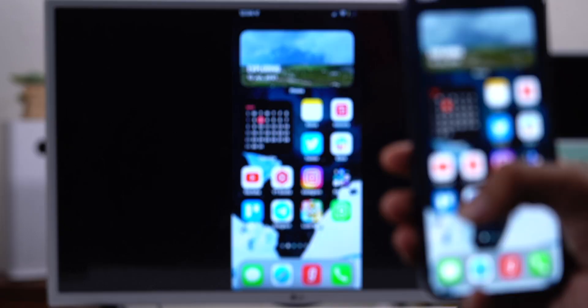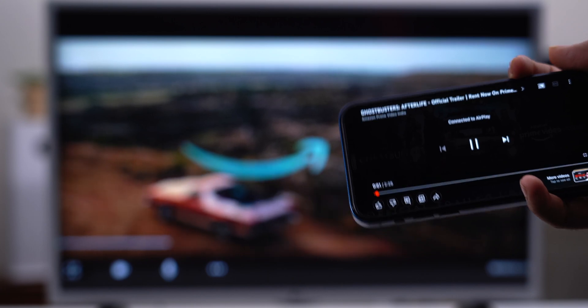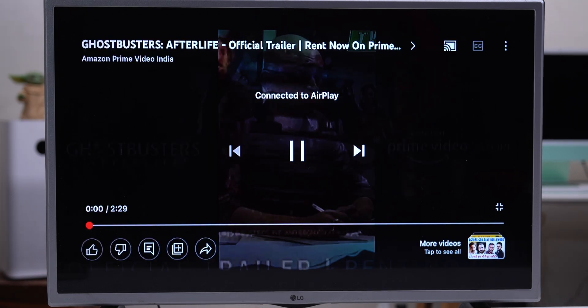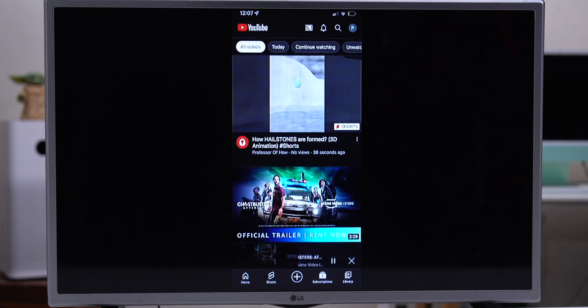Let's see if you can play Netflix or YouTube from your phone. As you can see, it did work for YouTube, but not for Netflix due to DRM protection. One thing to keep in mind is that if you turn off your iPhone screen, the mirroring will also stop — it's not like the Google Cast feature.